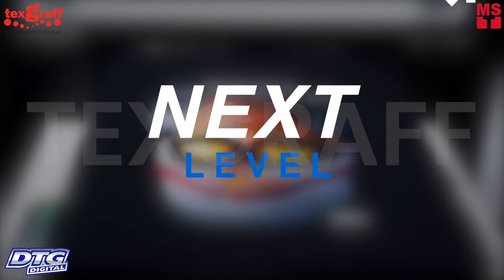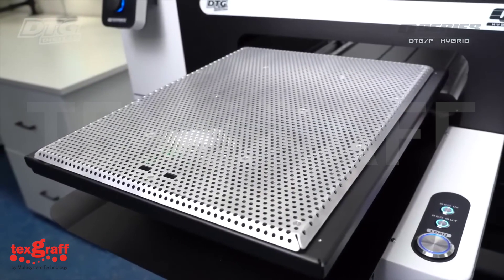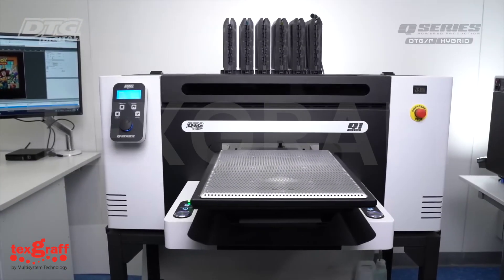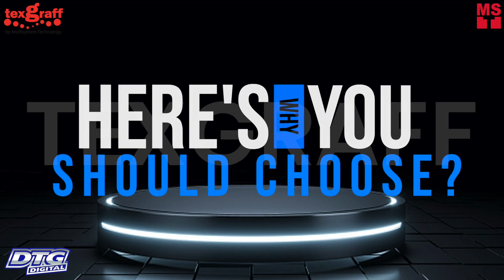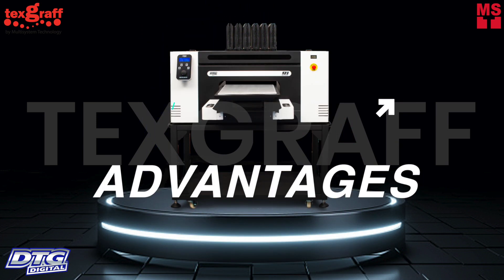Boost t-shirt production with next-level DTG and DTF printing. The Q Hybrid series printers are designed for both direct-to-garment printing (DTG) and direct-to-film (DTF). Here's why you should choose the DTG Q1 series and its advantages over other printers.